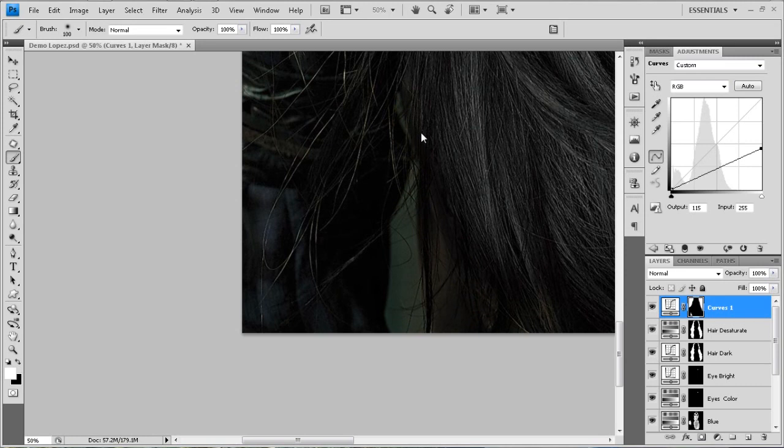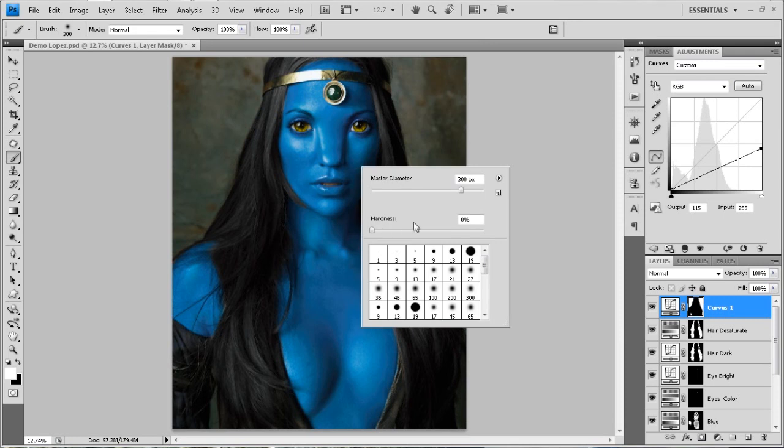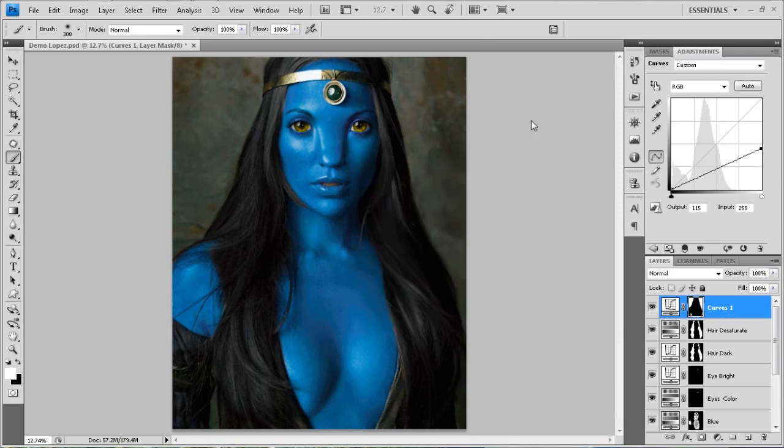What I want to do to the background is make it a little darker and enhance some of the color. This background is a little bland looking from the original photograph. I'm just using a brush with zero hardness — that's how I'm able to go over top of all these little pieces of hair. I'm not worried about making a selection; I'm not doing any kind of selections with the lasso tool.